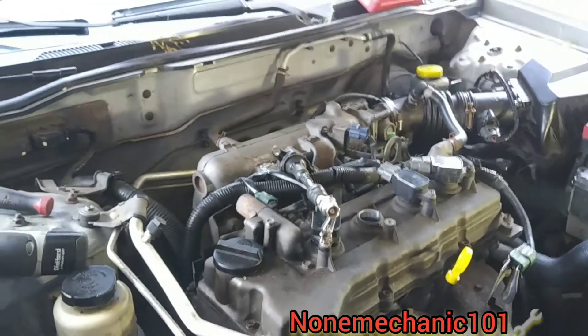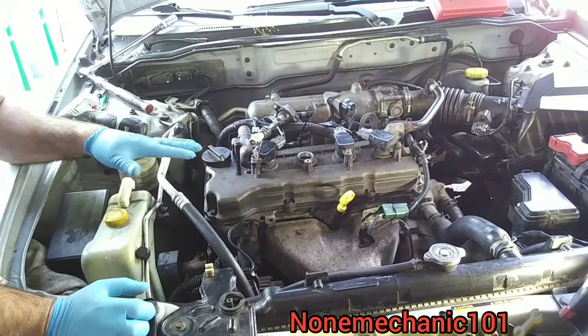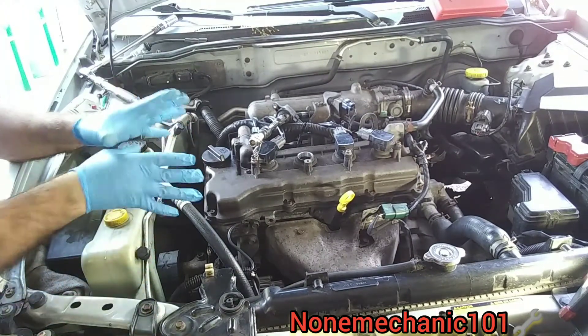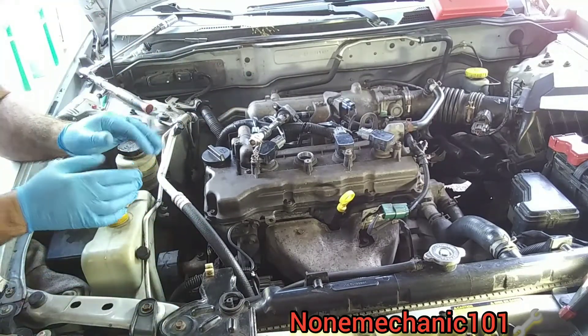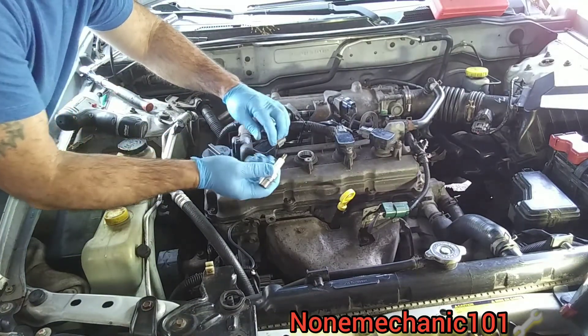Great job! As you saw, the sparks were coming on — my daughter Rose did a good job. This tells us the coil is good. The next thing we're going to do is check our spark plug, so we're going to disconnect this again.